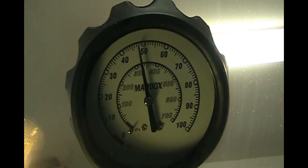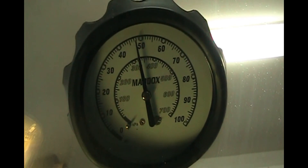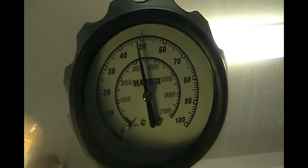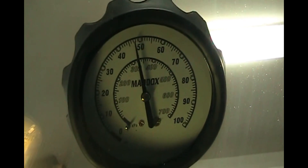We've waited 10 minutes and we see maybe 1 or 2 psi drop. If you saw a rapid drop, that would indicate a problem with the fuel pump's check valve being stuck open — when you turn off the car, all the fuel goes back through the line and you lose pressure. We don't have a problem with the check valve. That's good.